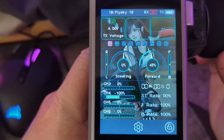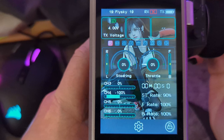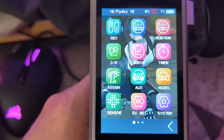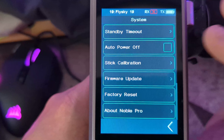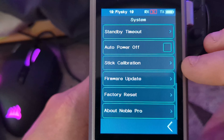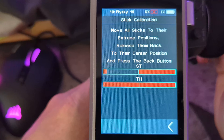If you find that when you're turning the wheel you're not getting full control on your servo, or you pull the throttle and have issues calibrating your ESC, or you don't seem to be able to hit 100%, then you need to do the stick calibration. Go into the system menu and scroll all the way down to the bottom.